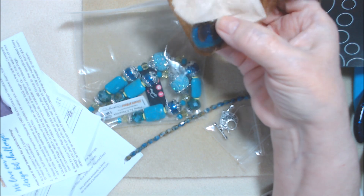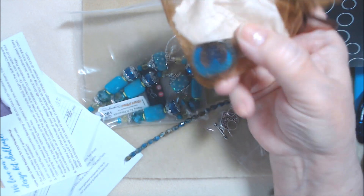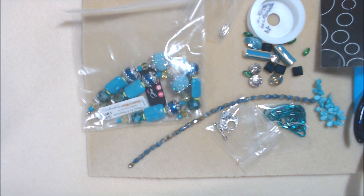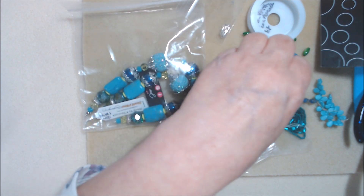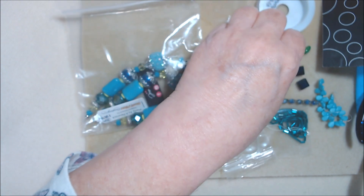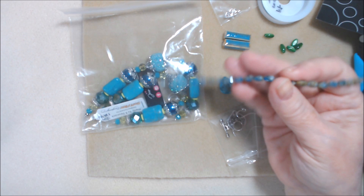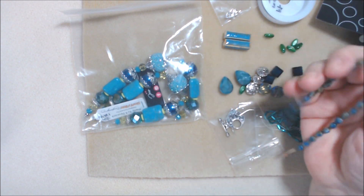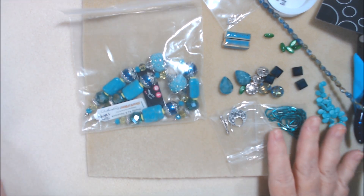I also have a pendant from an Etsy shop I can't remember right now — it has a peacock feather on it with a silver back. I don't think I'm going to use that this time. I'm going to primarily use these strands and maybe some of these other beads — these squares, and possibly these. I might save the denim blue ones for another time. I just wanted to show you what I'm working with before I come back with the finished pieces.